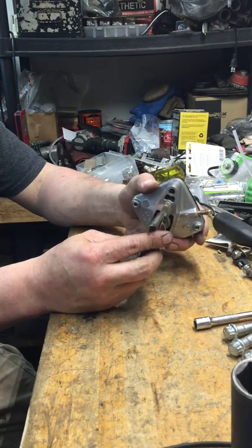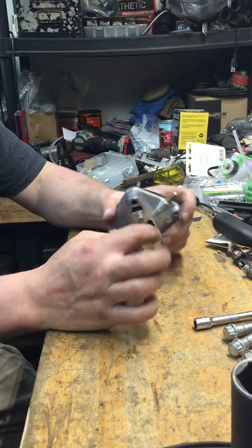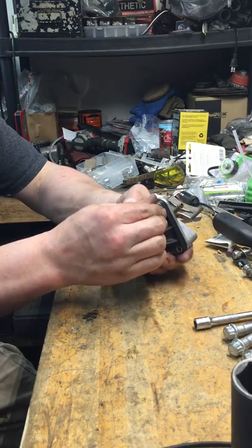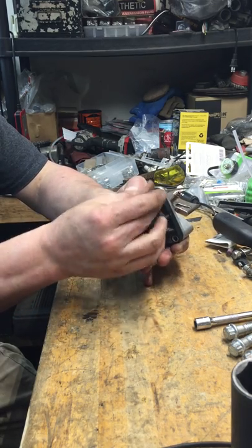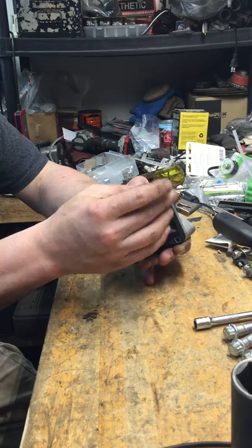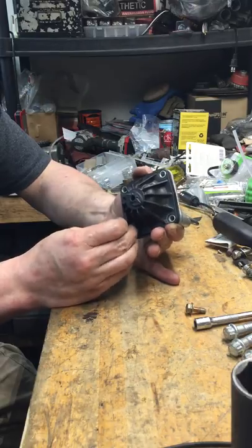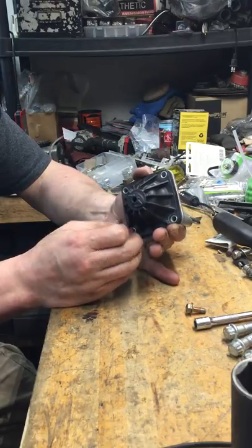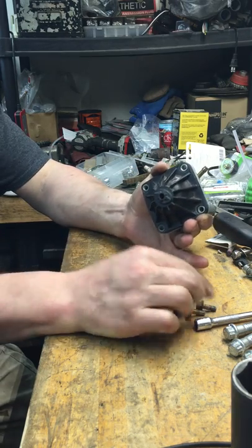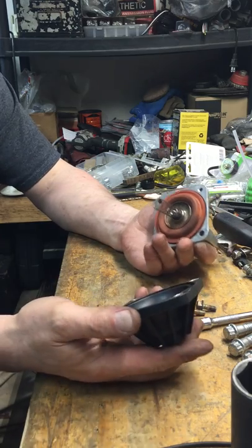Everyone seems to clean this end of it and leave it at that. There are a couple guys that are going into this end and cleaning out underneath the bellows diaphragm, but they're missing something. I don't know if they're afraid to take them apart, or they don't know how, or they don't have the experience or equipment — whatever the case may be, they're not taking them apart.